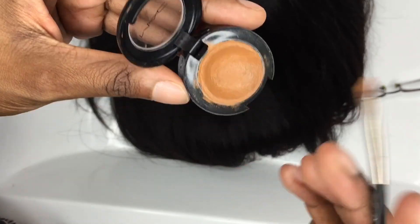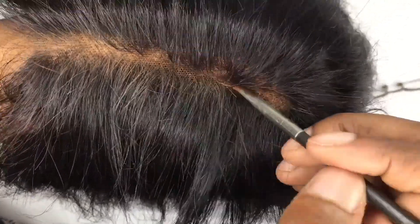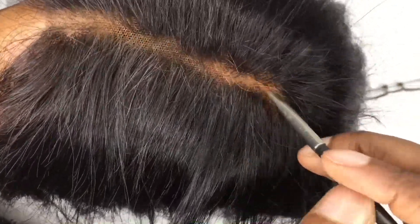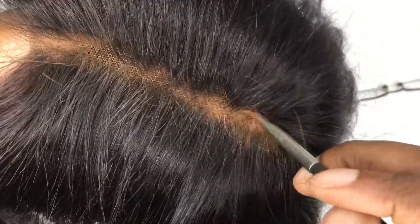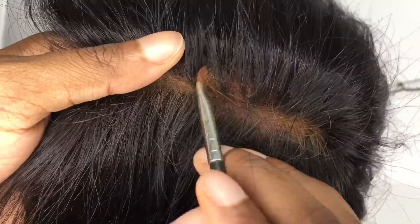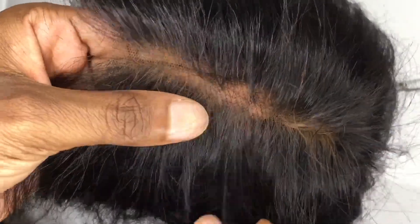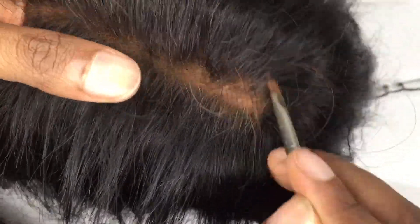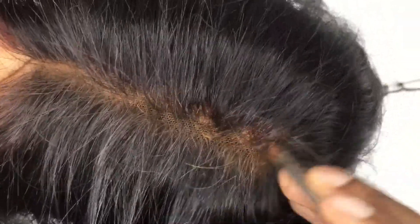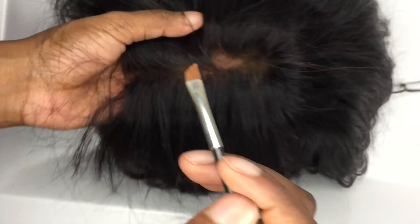Then I go on to add a bit more just to fill up the ends. As you guys can see, I'm really working it in so that it looks as natural as possible, rather than it being a straight line. It's more of like working with makeup and art.